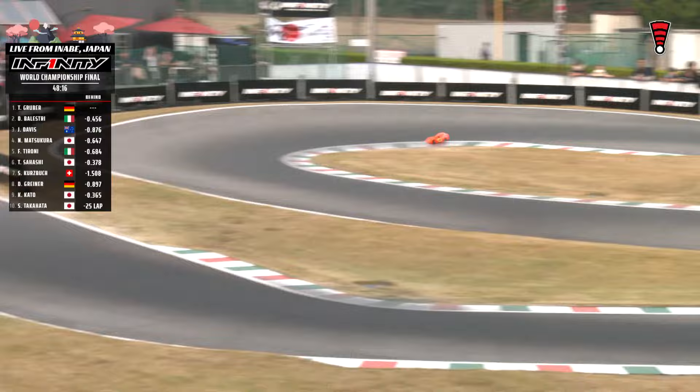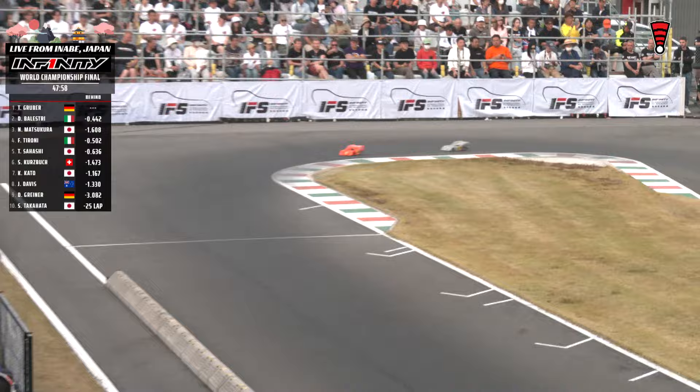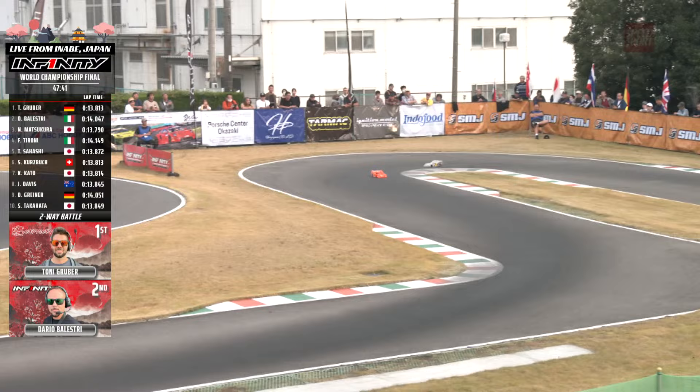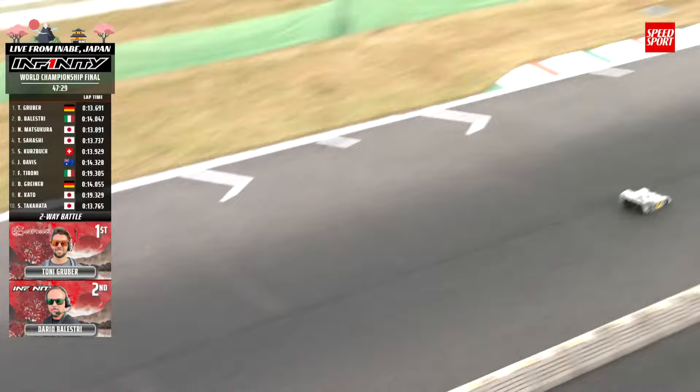Matsukuro back to fourth. Davis now up to third. Matsukuro was in the pits — did a 19.1 on his out. New leader Tony Gruber has Balestri to deal with. A little bit better there on the pit — able to get by courtesy of that blazingly fast pit stop. Balestri trying to get down underneath him. Kurtzbach took on tires, so not in this hunt right now. Gruber getting a bit of breathing room — came across at a 13-8. Balestri only able to muster a 14-0. The difference between first and second: about four-tenths of a second. Kurtzbach 2.5 back behind Matsukuro.